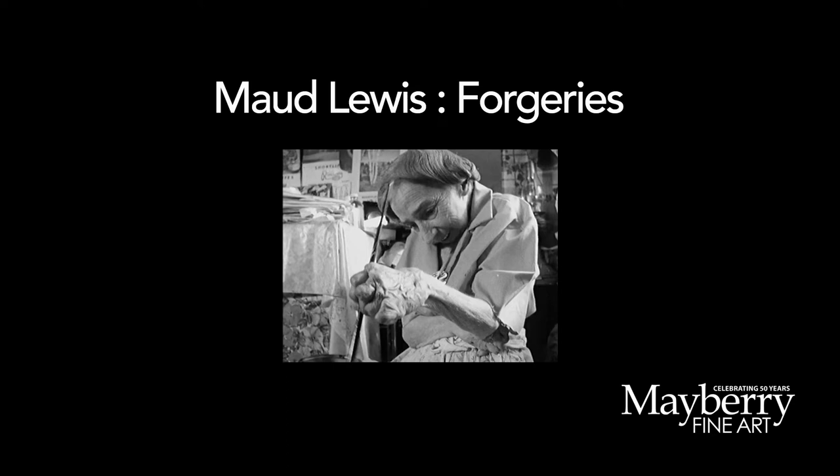One little thing I'll touch on: some people are conscious of forgeries, that there are some fake Maud Lewis paintings out there. Truthfully, we haven't encountered a lot of them. I've maybe found two or three really good ones, but you can still tell that there's just not something quite right about them, and some are very obvious fakes. Now that the value has reached a certain level, we would probably be more cautious of that.